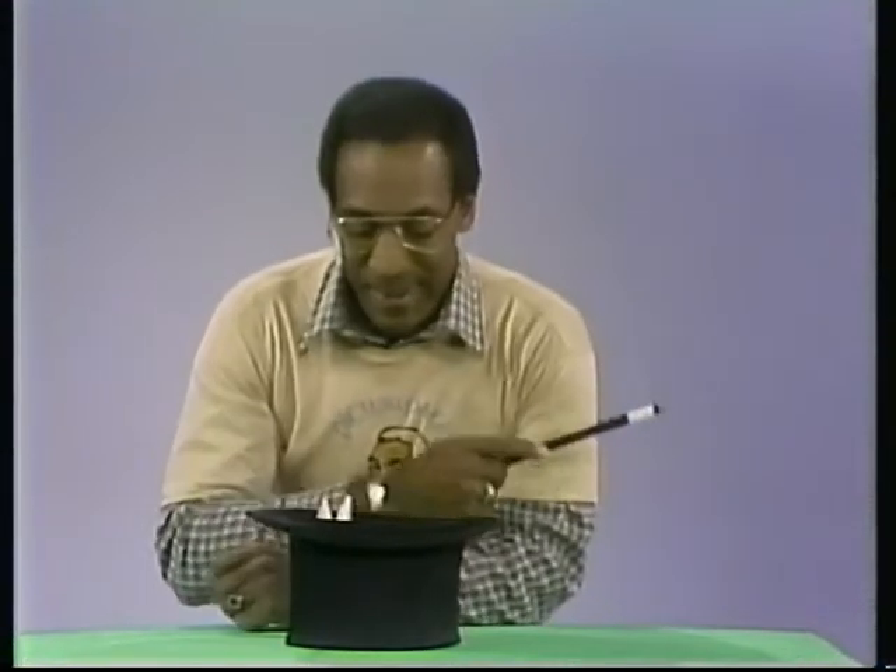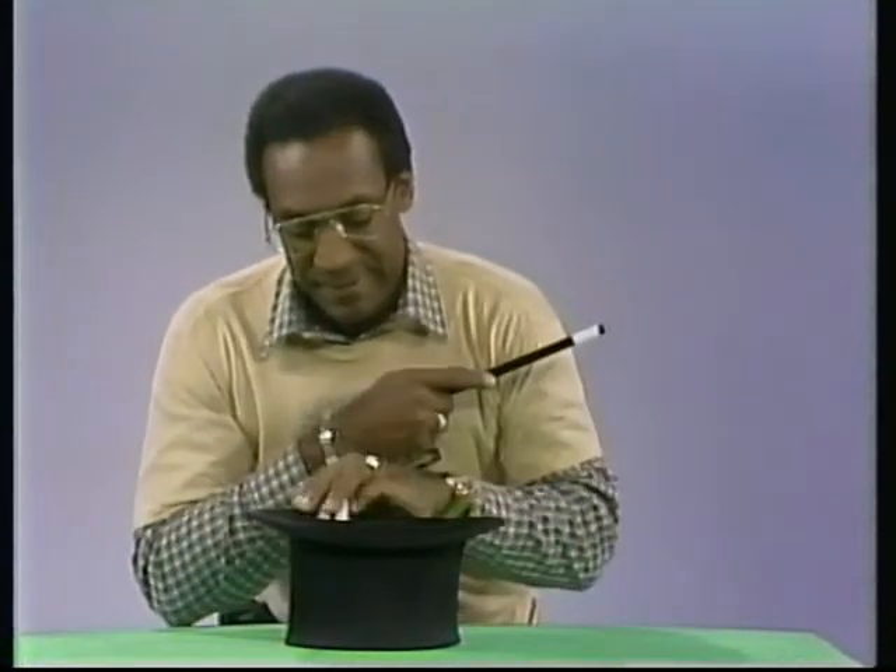Now, I'm going to see if I can make something really magic. Get down, rabbit, I'm going to do the trick. Get down. I'm going to wave my magic wand above my magic hat, see. Abracadabra, zibbity-zabbit, magic hat, give me a magic white rabbit.